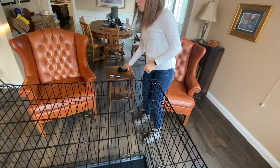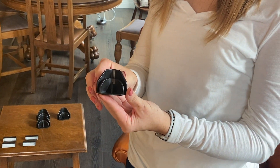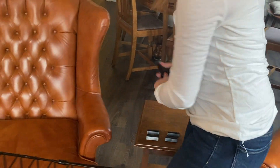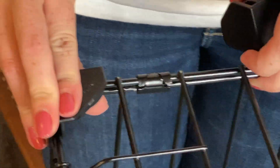Once the side panel is attached, you'll want to grab your corner stabilizers. You'll find these pieces in the center of your crate when you open the box. You will apply these on all four corners by pushing onto the crate and securing it.